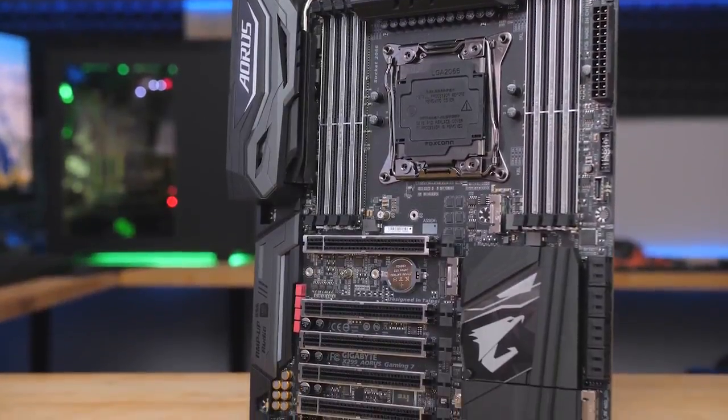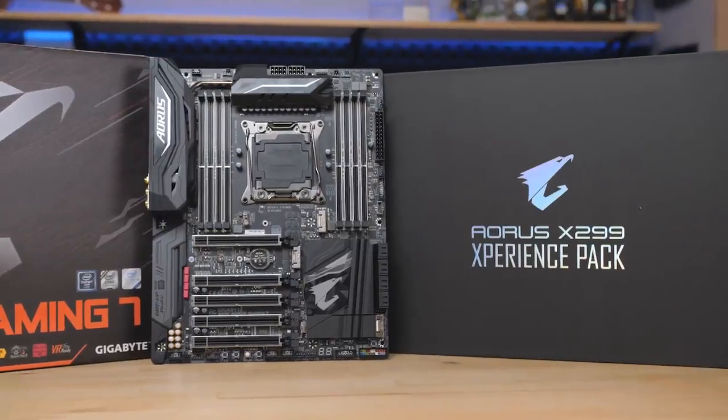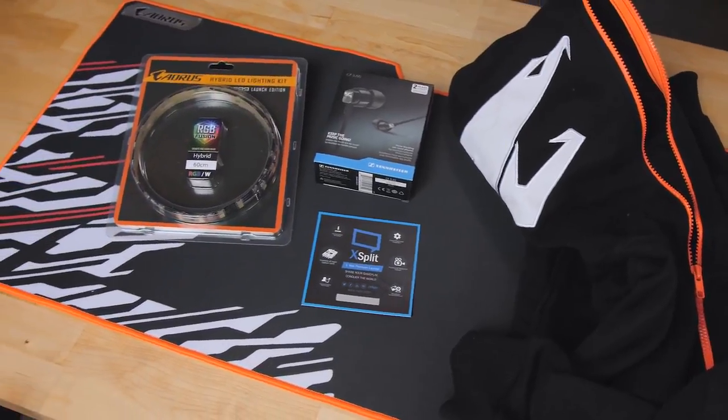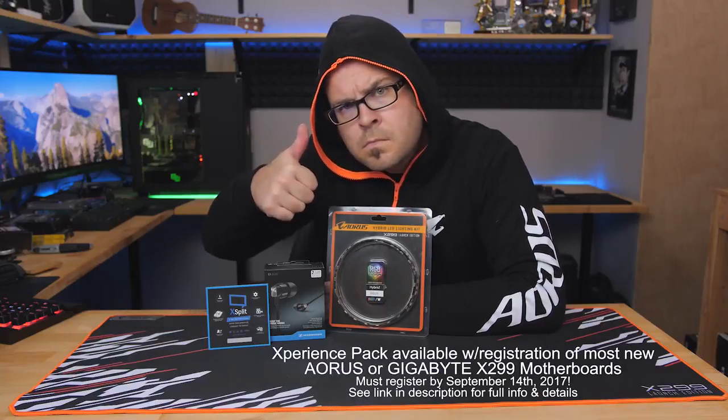Gigabyte's AORUS X299 Gaming 7 motherboard is packed with useful features, and right now if you buy one you can also get the AORUS X299 Experience Pack with bonus items including a hoodie, LED strip, and 12-month XSplit subscription. Click the link in the description for more information.